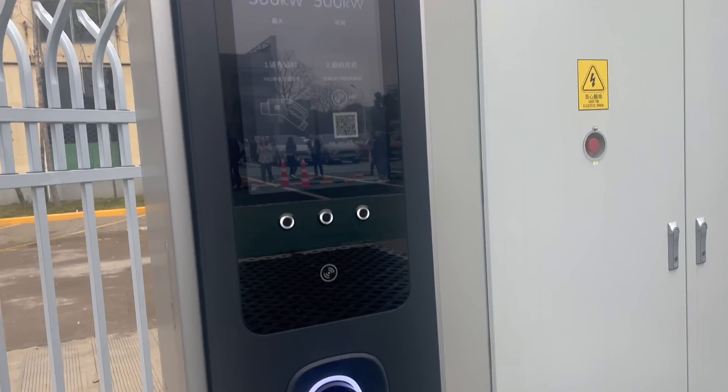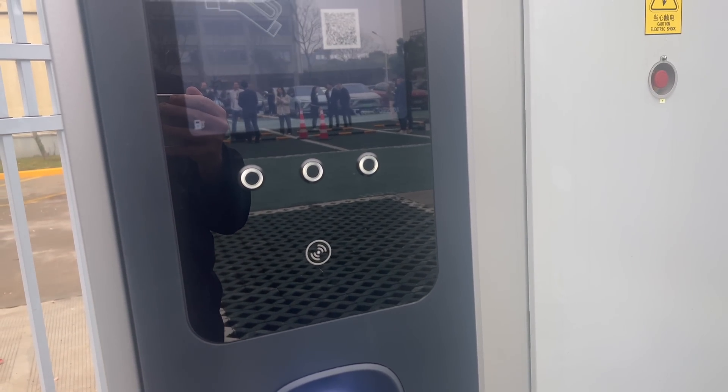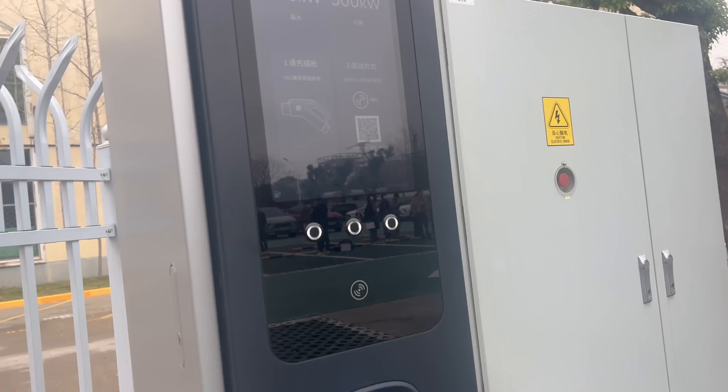As you can see it has NFC payment, so that's an improvement. That's going to be available in Europe this year, so all you Europeans look forward to that.